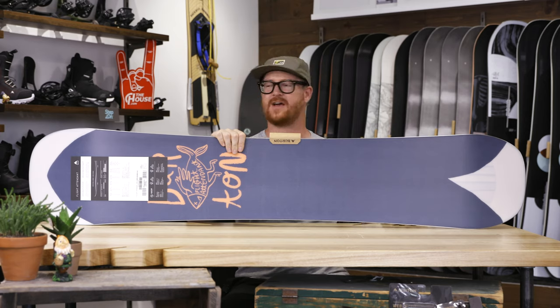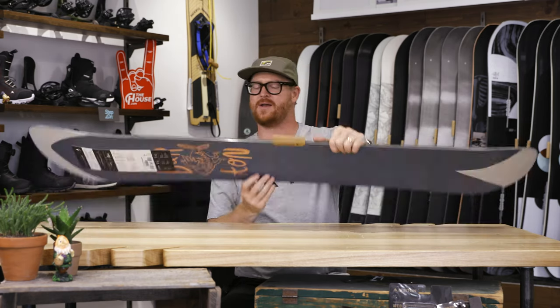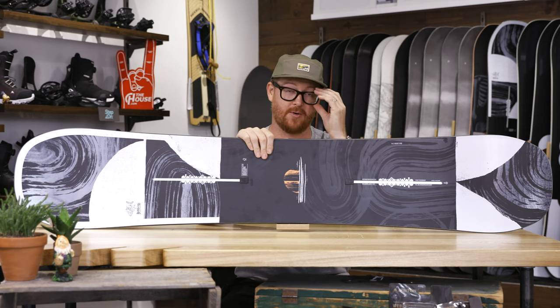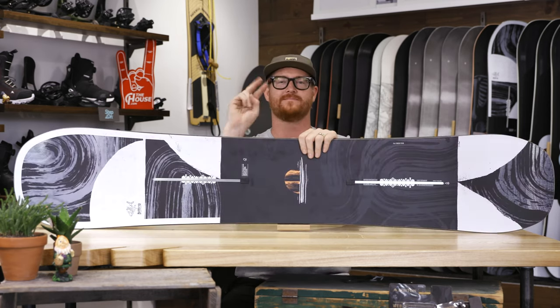This is a classic radial style sidecut with a 360 wrap standard steel edge. The Flight Attendant Wide is a great deck — one of the greatest ones out there. Make sure to check it out at thehouse.com by selecting the link below in the description. Thanks for watching, and hopefully I'll see you guys on the snow. Peace.